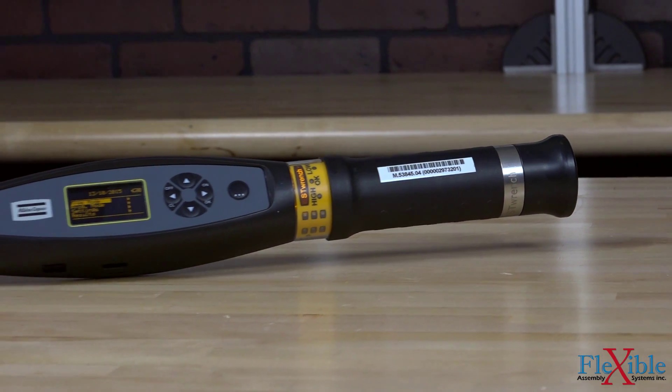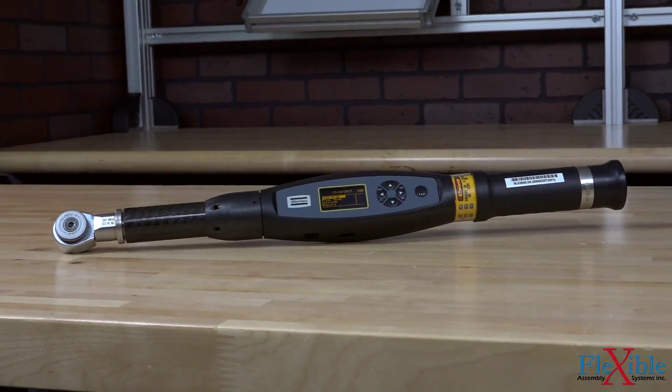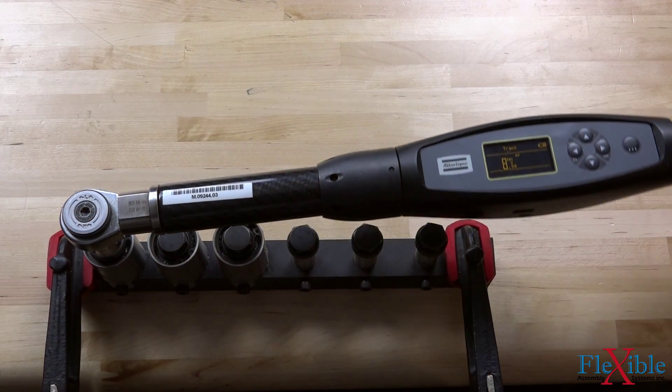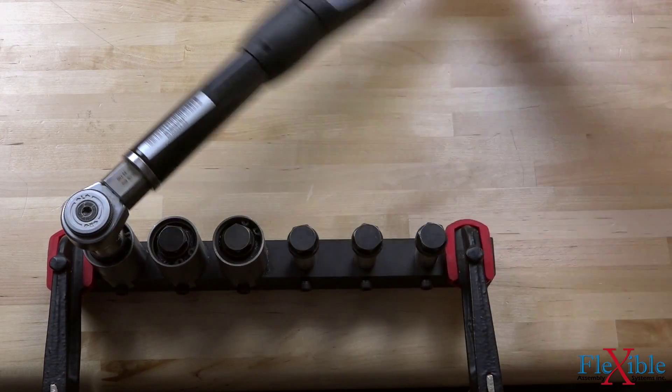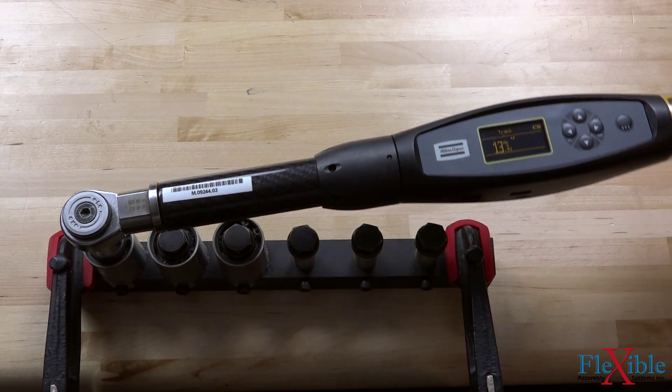It offers full traceability for entire tightening operations including torque, angle, and yield control. With this one tool, operators can check residual torque, perform joint analysis, and tighten hard to reach bolts with a variety of torque and angle strategies.